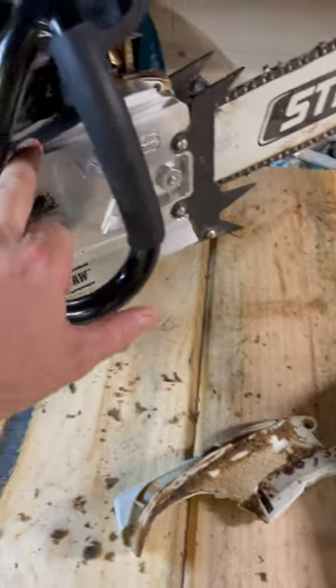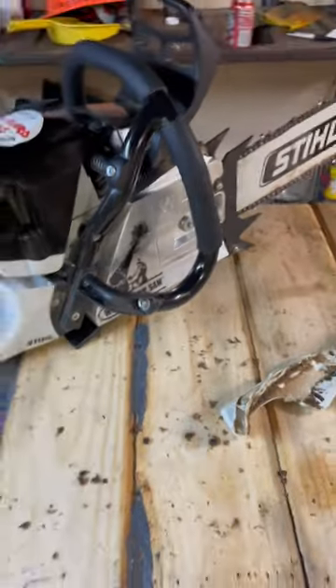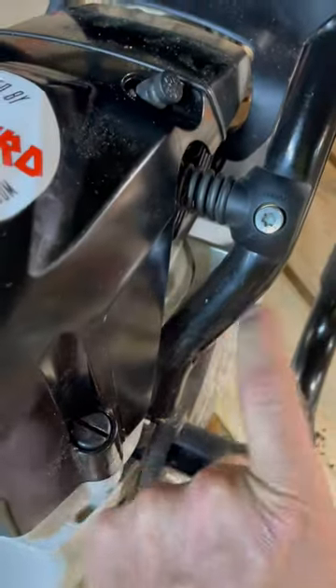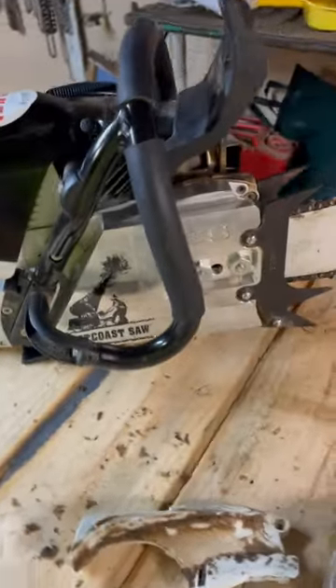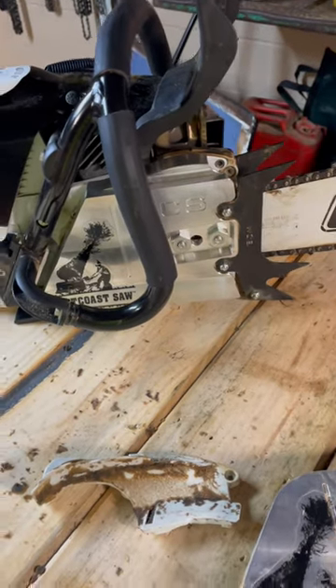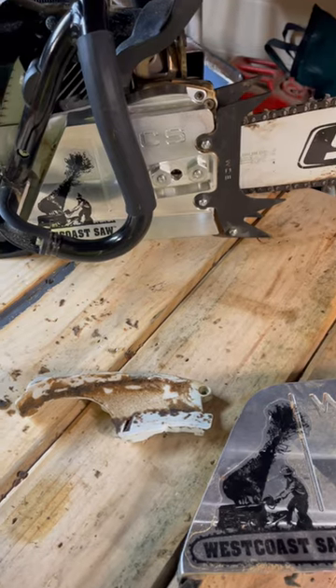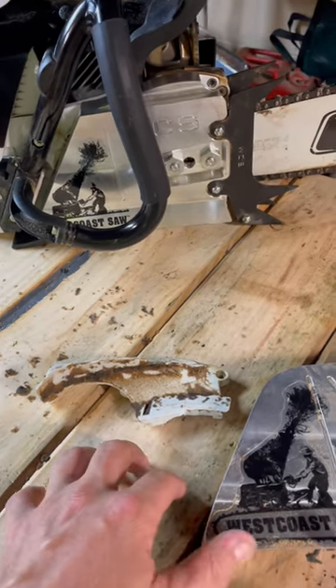This 661 cover works great, just like factory. It even fits good back here — it's a little off compared to the one that actually goes there, but it's a lot better than the 660 cover. If you've already got one ordered, you can make it work.